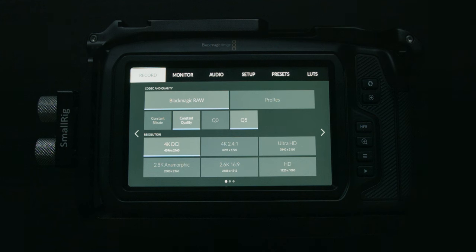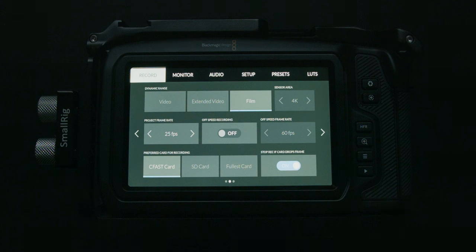Speaking of high frame rates, let's go to the next page. Starting from the top, you have dynamic range — you can choose either Video, Extended Video, or Film. I would never choose anything other than Film. By choosing something other than Film, you'll just limit the dynamic range of the camera.